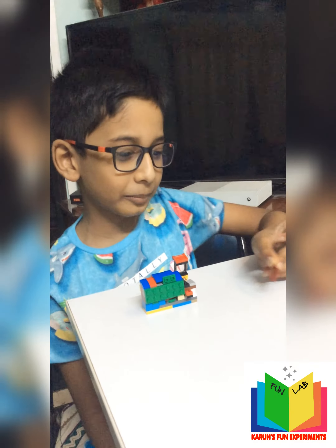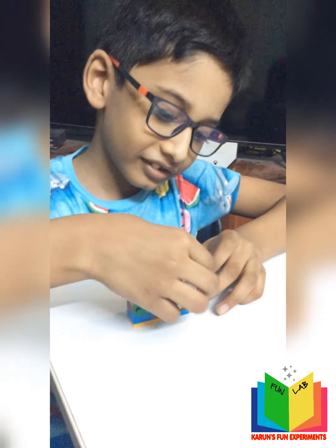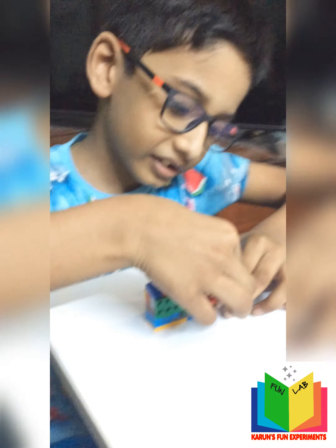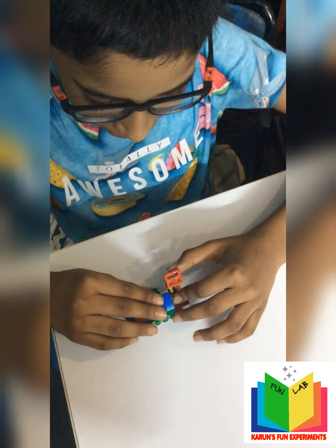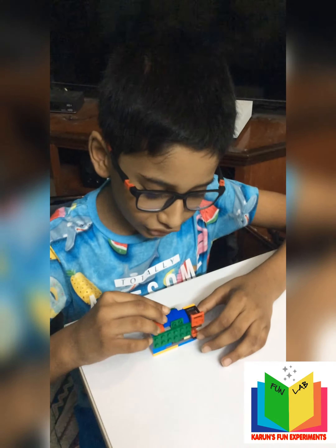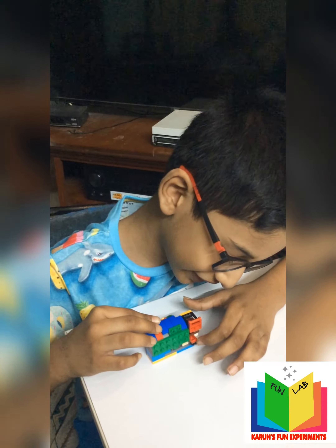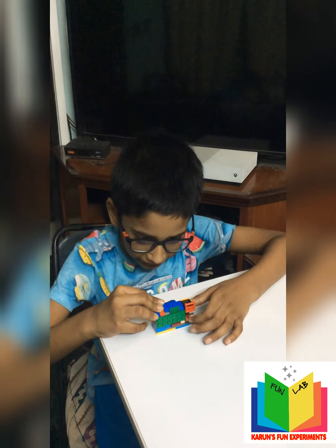So this is a Lego document. Okay. I put this here. You just have to fit it like that. And you have to close this up. Okay. Can you see a button here? Yeah. So you just have to press that button and just do that.